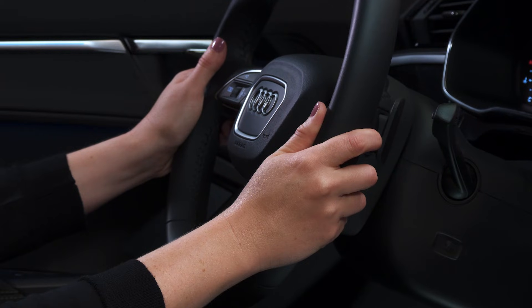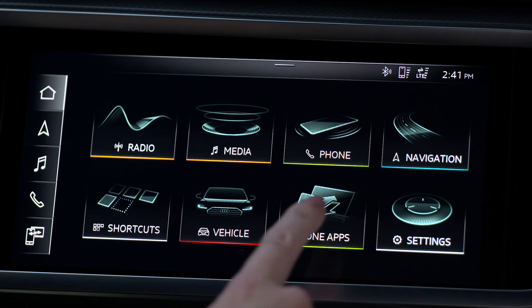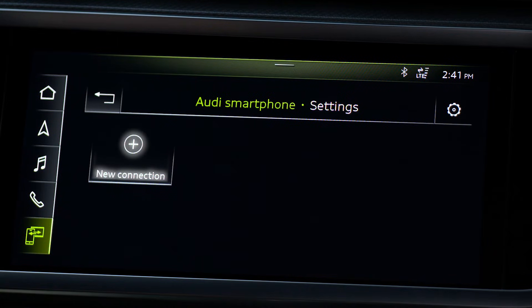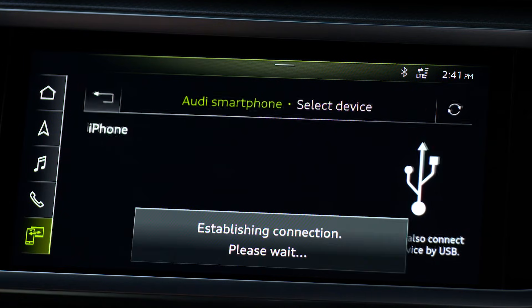CarPlay may also be set up by initiating the connection through the MMI. Select the Phone Apps button on the MMI home screen until the Audi smartphone interface appears. Select Two Connected Devices, then New Connection — unless the phone was previously connected, in which case select it from the list. Then follow the normal pairing procedure.